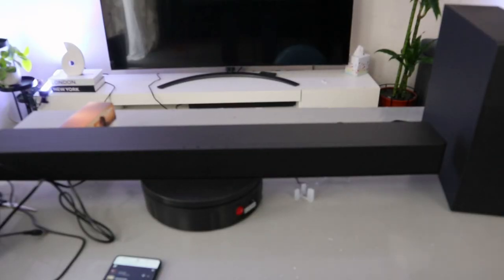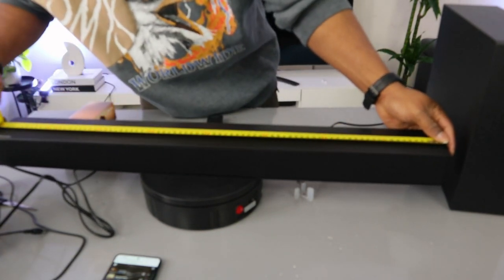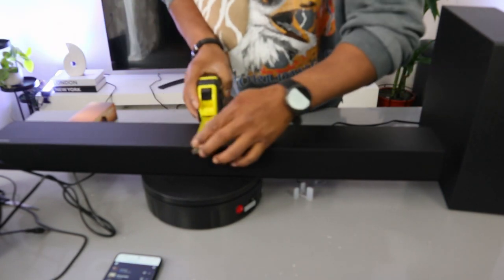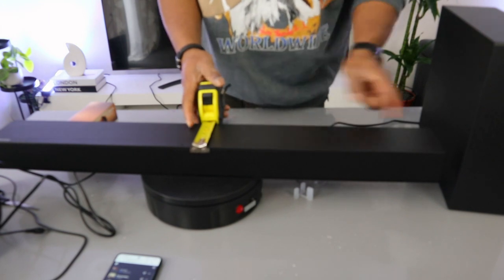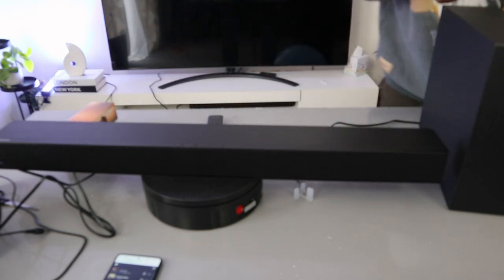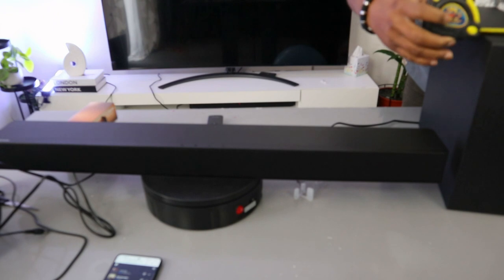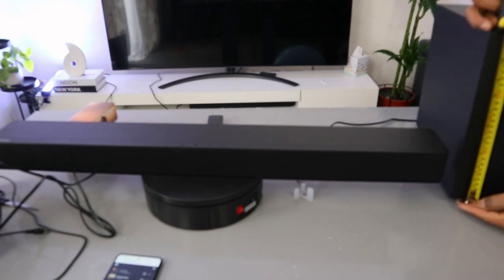Now we're going to measure this soundbar. From this end to this end is 80 cm — that's the length. The width is 9 cm. The subwoofer from the front to the back is 35 cm. The subwoofer width is 11 cm and the height is 30 cm.